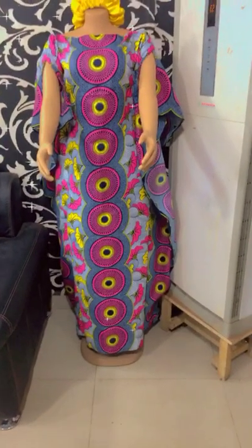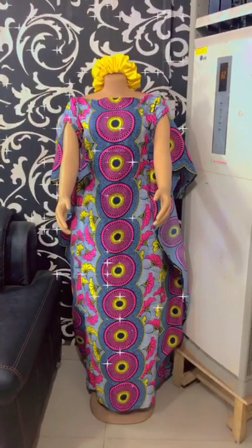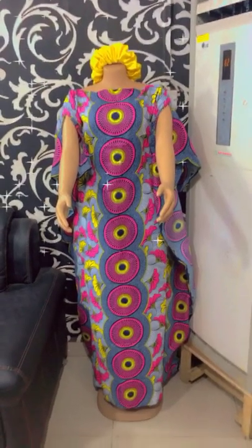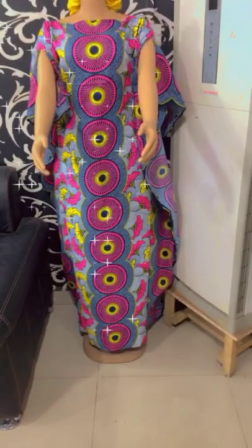If you are a returning subscriber, I'm really grateful — thank you so much for always coming back. So in today's video, I'm going to be showing us how to make this beautiful stylish bubble gown. It's actually very easy and simple but very beautiful, so let's get started.